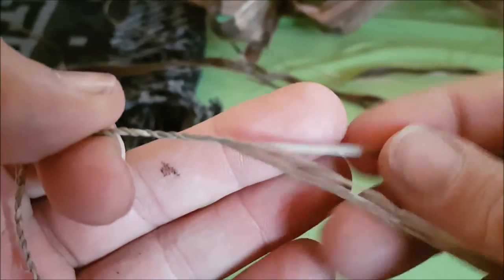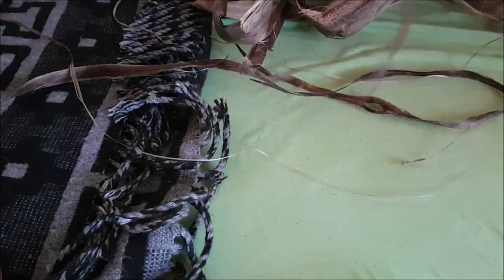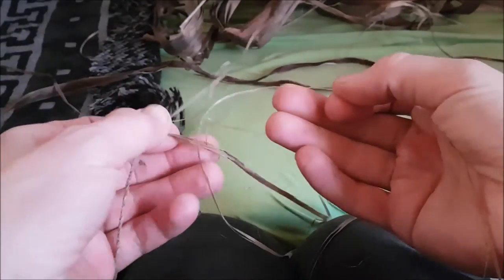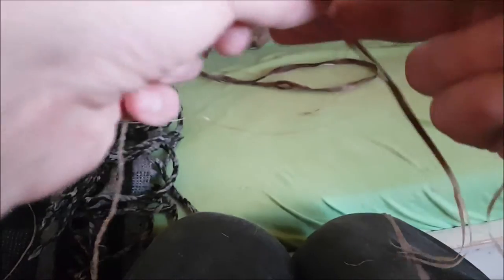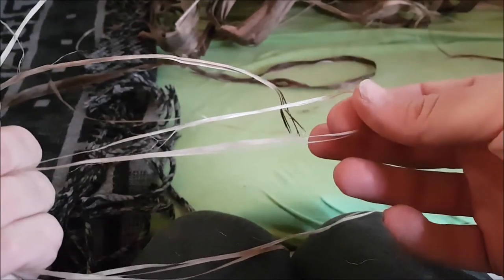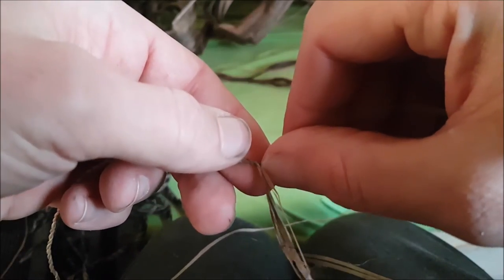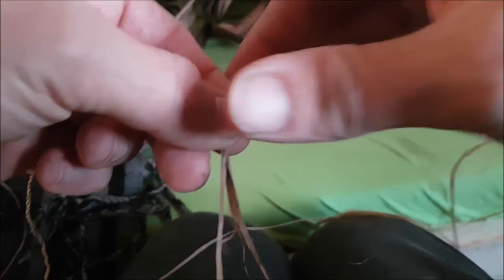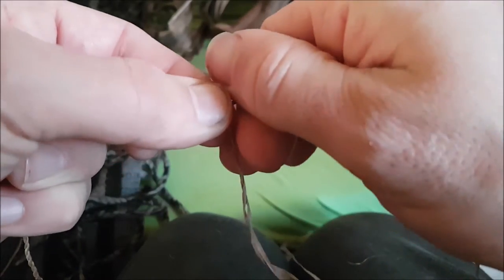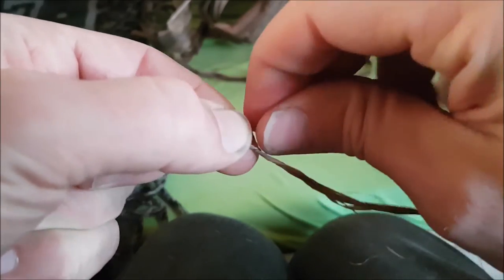At one point or another you will run out of material, and I just wanted to show you quickly how I put in some new strands. What we have here are the ends from the cord I already made. What I do is take another strand, fold it in half, and put it exactly at the crossing of the two strings, fold them over, and in the beginning you want to roll them tightly together.